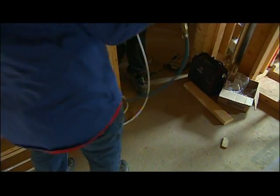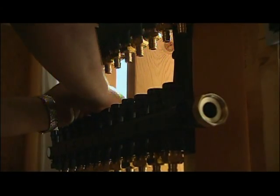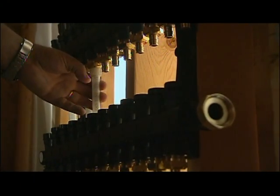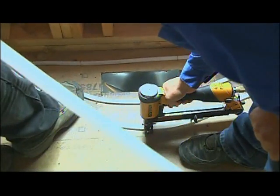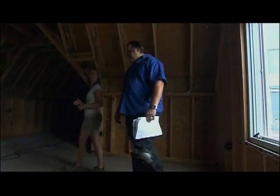As far as pouring our Gypcrete, what do you want to get done before we start? Basically we've got to get all the tubing laid down, everything hooked up to the manifold, and air in the system. That way if something hurts the tubing, you'll have bubbles coming up where you've got a hole. Two floors — what do you think, three or four days to finish this up?